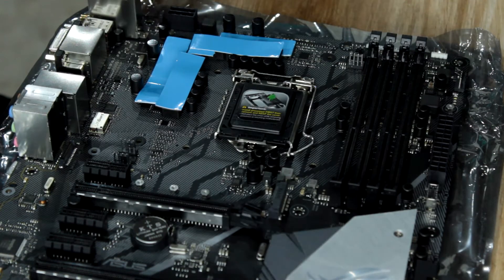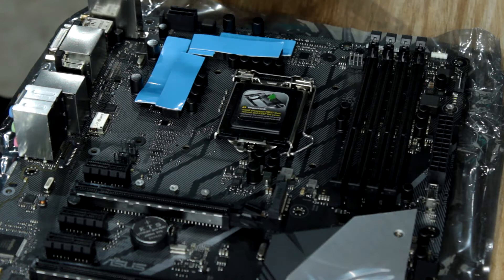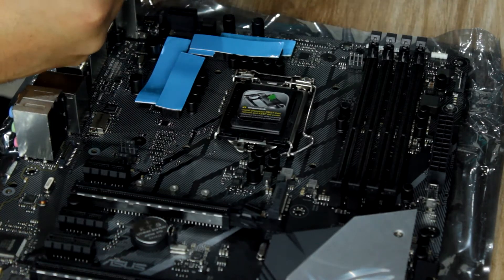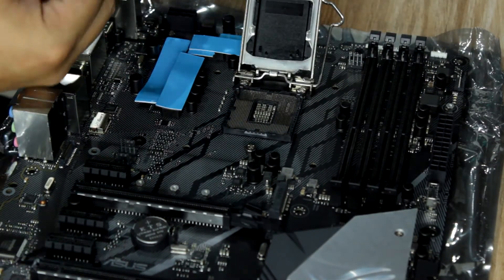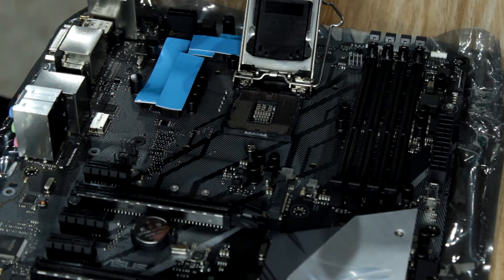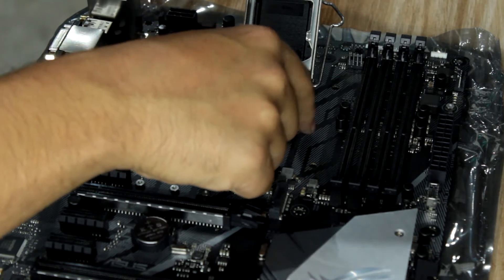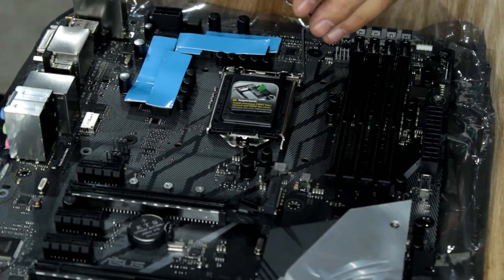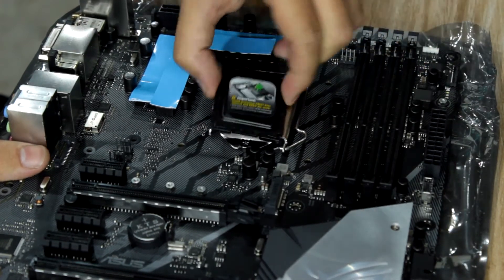So before we can start installing the water block, I firstly need to install my CPU. And with this motherboard, I'm pairing it with the best gaming CPU on the market at the moment, the 8700K. So to install a CPU, release the latch, flip it open, take your CPU out of its protective holder. Hold it by the edges and don't touch the pins at the bottom. Line up the notches and just gently place it in. Pull back the cover and push down — the protector cover will automatically pop off.